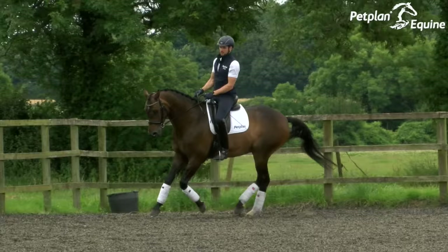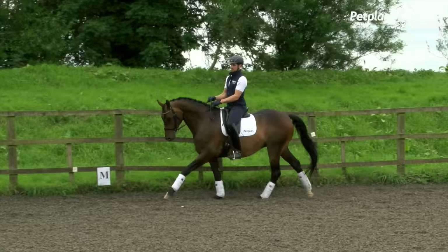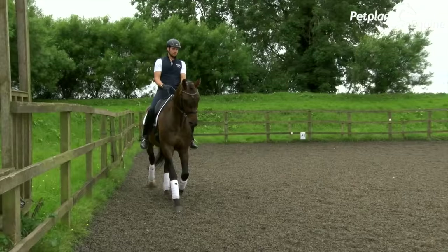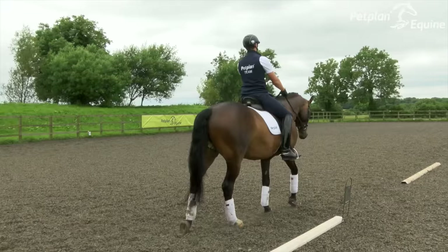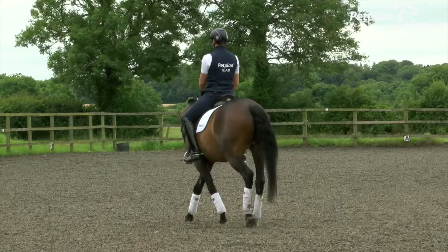Keeping a steady canter, keeping him concentrating through the corners, setting him up for this bold medium canter and go. He was spooking a little bit at the sign so I didn't go for as much as maybe I could have done. That's something a rider's got to think about — how much of a risk do you take. You've got to really know your horse well: whether you go flat out and really go for an eight or nine, or play it safe and go for a six or 6.5.